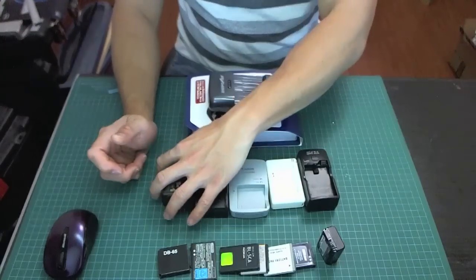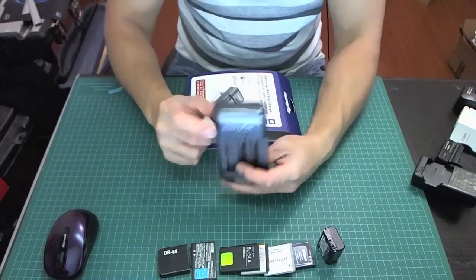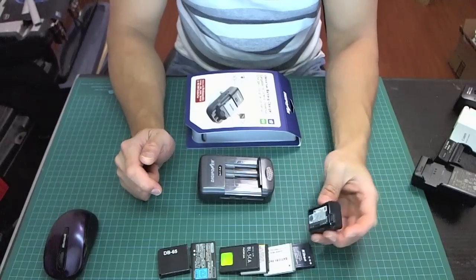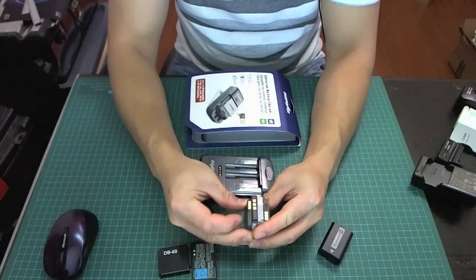So these can actually be replaced by this DigiPower. This DigiPower will basically charge all these batteries here and more. These are just a sample of the batteries that I have, and most of them, if you look at them, they're very similar.